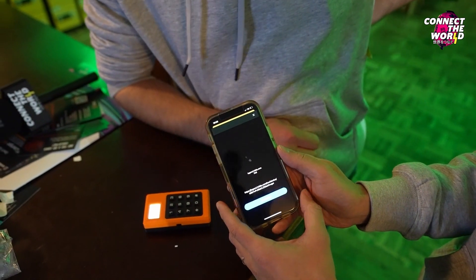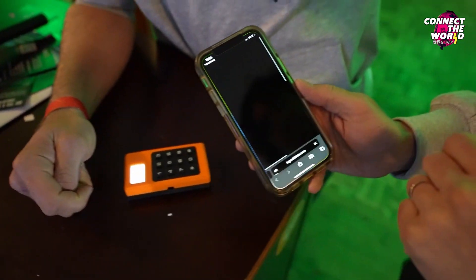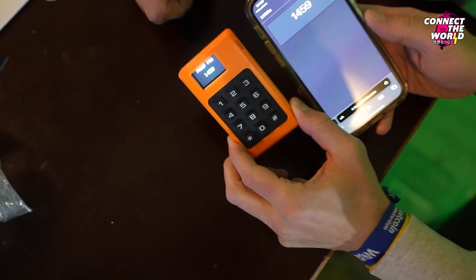Earlier it went instantly, but there's a link and I click the link. And then it shows me a PIN — and there we go. Proof of PIN. One, four, five, nine.